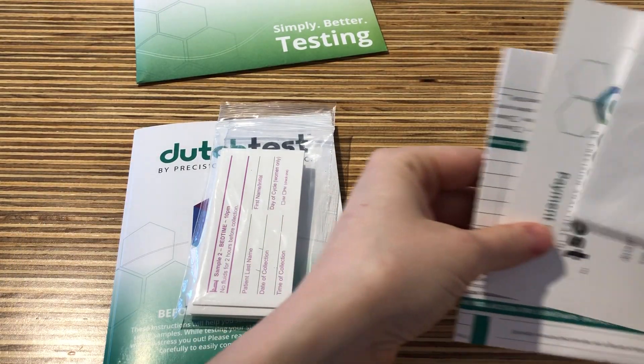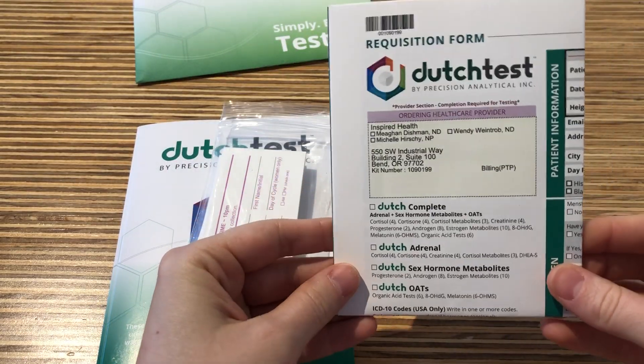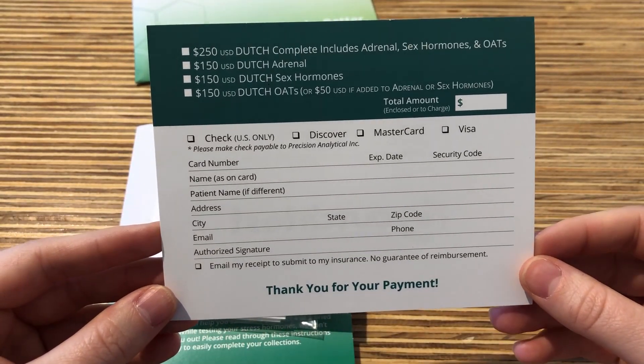You also have two forms. The first is your lab requisition form — please make sure to fill out any appropriate information here. The second is your payment card; you can include a check or credit card information.